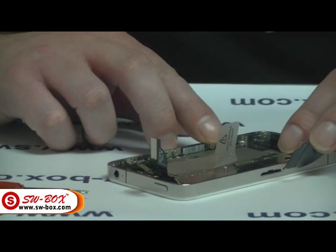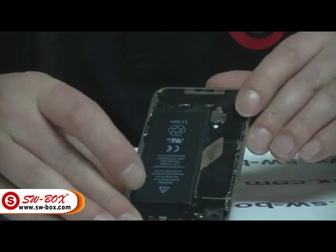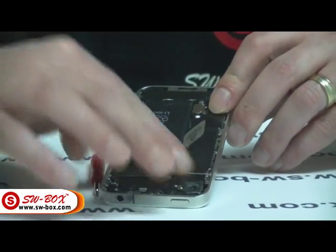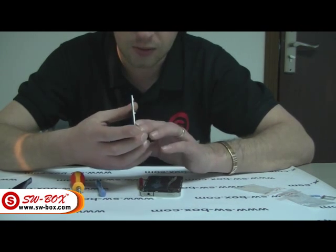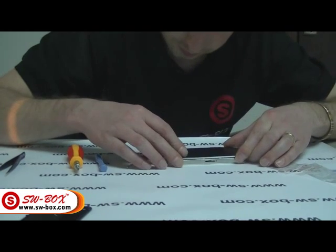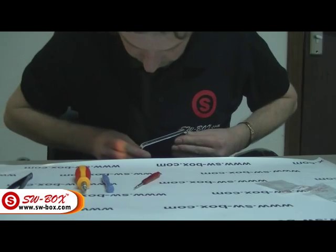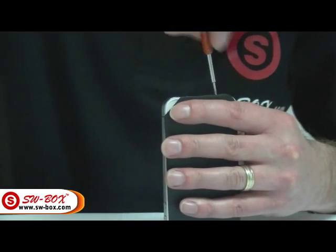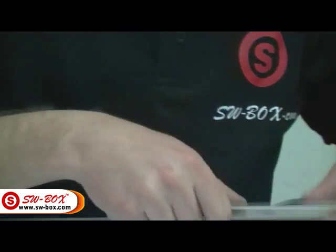Now all you've got to do is reverse the procedure and put it all back together — pretty much the same as how you took it off. Follow the same procedure: put the screws back in, clip everything back on, put the screw covers back on. Once you've done that, get your new back cover, check it over, slide it down, put your two screws back in, and put your SIM back in.